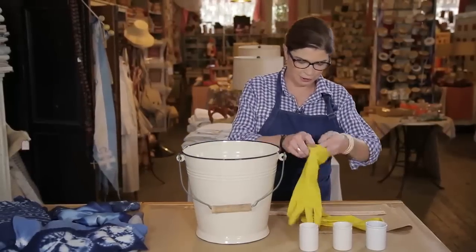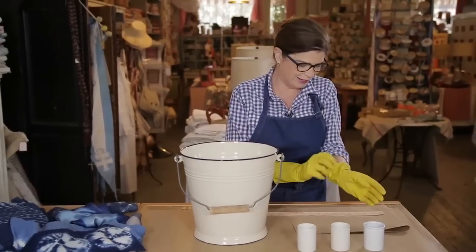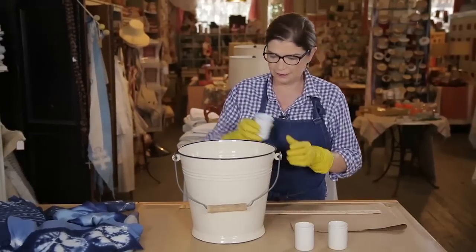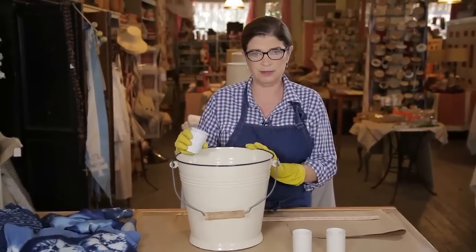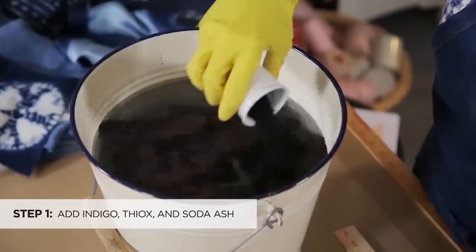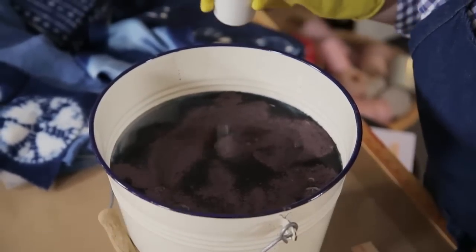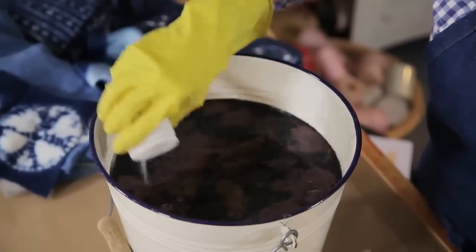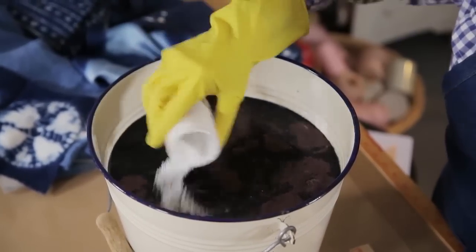So to make up our indigo vat, I always wear rubber gloves because the indigo can get all over everything and anything. Here's our lukewarm water. We're going to go ahead and add the indigo. Since I'm working on an approximate three-gallon water vat, our measurements will reflect this size. So I'm adding five tablespoons of indigo. Then I let that settle for a minute, and then I'm going to go ahead and add four tablespoons of the theox, and five tablespoons of the soda ash.